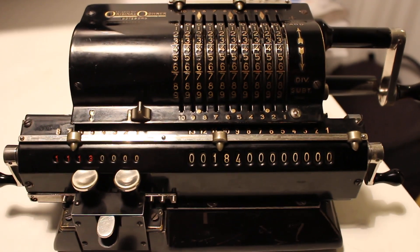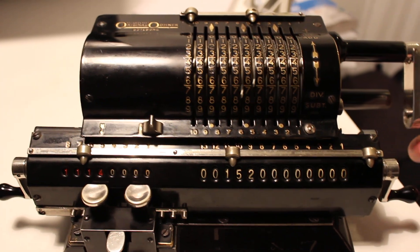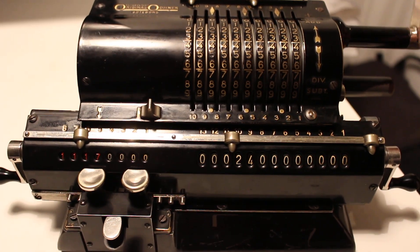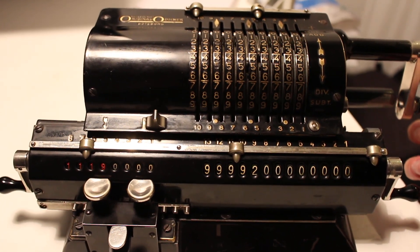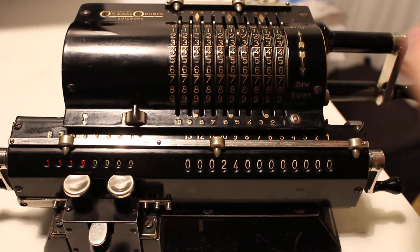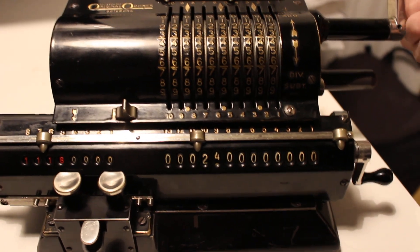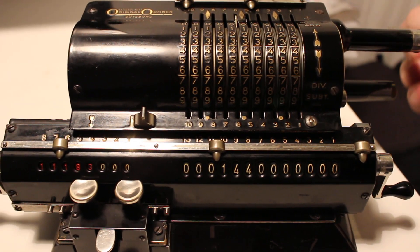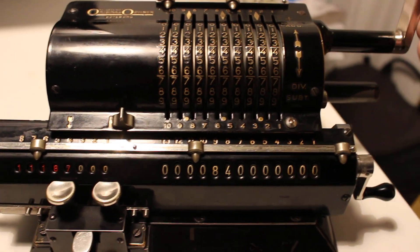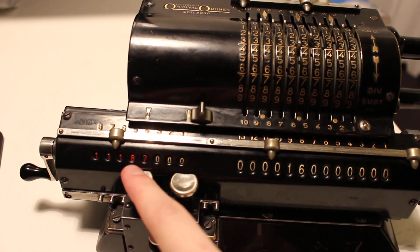The focus got a bit dubious there. Continuing: 11.3, 4, 5, 6, 7, 8 — not 9. So we get the revolution and go back one: 11.18. We shift, then rotate again: 1, 2, 3, 4, 5, 6, 7, 8, and one back — 11.187.